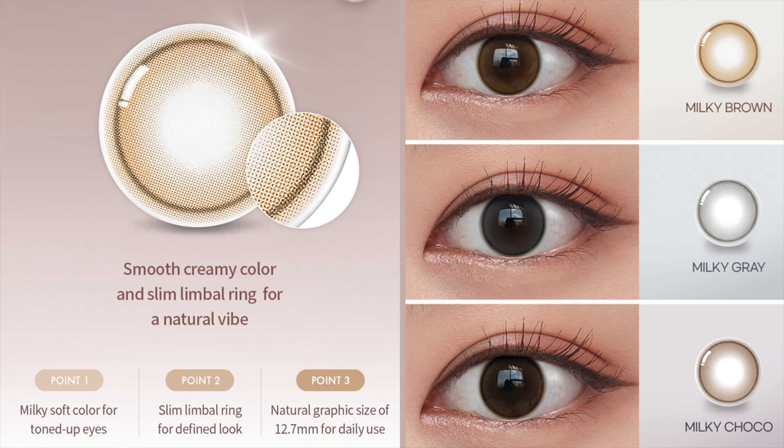The first one is the Shine Touch collection. The graphic diameter is 12.7 millimeter and this one consists of three colors: milky brown, milky cocoa, and milky gray. The main pattern gives you a very little and thin dark rim on the outside, then you get the color on the inside, and it's leaning towards much more of that natural looking side.